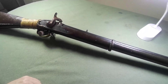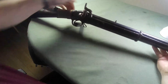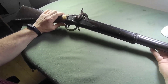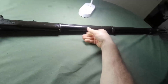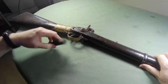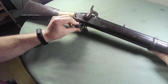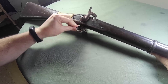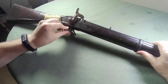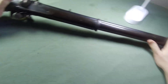Hello and welcome back to the channel. This right here is an Enfield Pattern 1859 smoothbore percussion musket. This is an antique muzzleloader and in Ireland it doesn't require a license. Unless you intend on shooting it — if you intend shooting it then you do need to get a license, but black powder is almost impossible to come across.